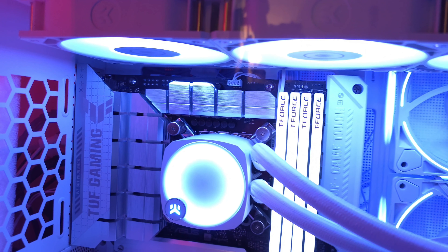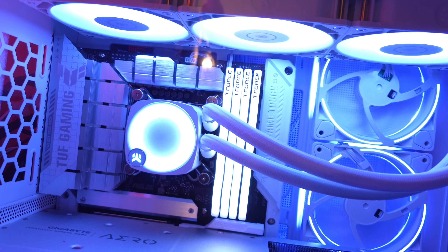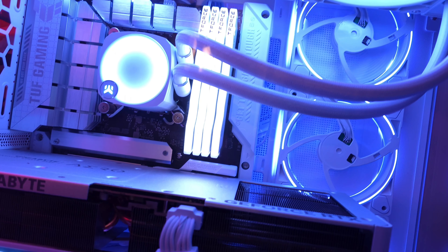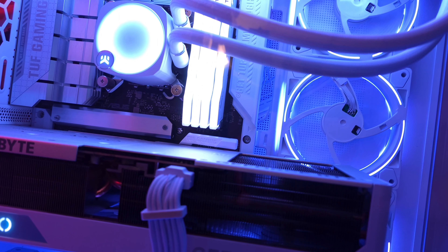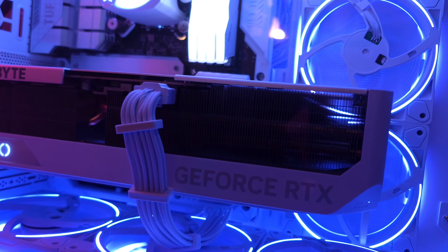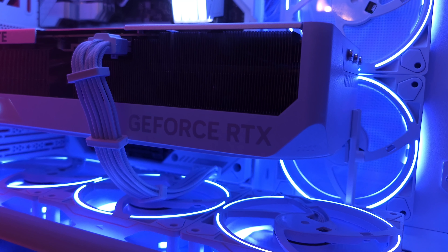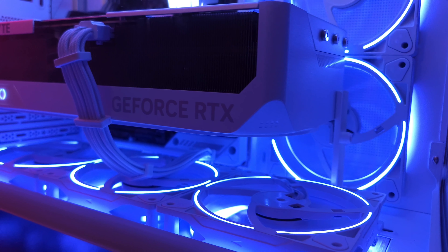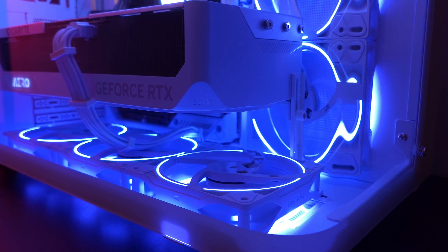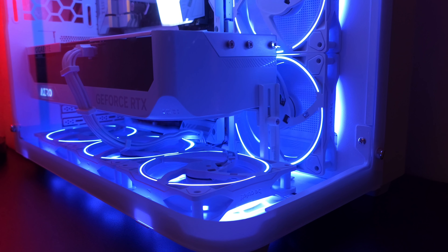Now that I got over my excitement about the case and the motherboard, let's go over the parts we actually used. First is the CPU, specifically the i9-14900K. I'm fully aware that a lot of people are upset with Intel because of all the problems they were having — the lifespan of the CPUs being reduced because of the amount of heat and power going to them. All of the BIOS updates and Windows updates for all of that have been resolved now. Intel has actually posted that there are no longer any problems with the CPU.